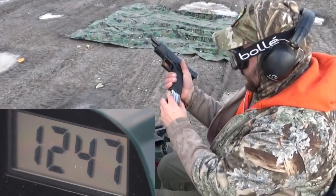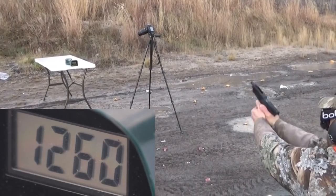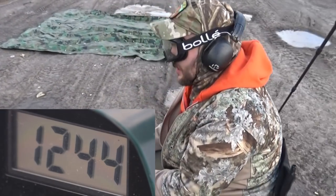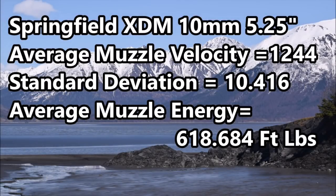Let's try the Springfield now. Here we go. 1231. 1241. 1260. 1244. It probably averaged a little bit better - yeah, it averaged a hair better. I thought the Springfield might be a little bit better. That was with Hornady XTP. Springfield XDM 10mm in the 5.25 inch barrel: average muzzle velocity 1,244 feet per second, standard deviation 10.416, average muzzle energy 618.684 foot-pounds.